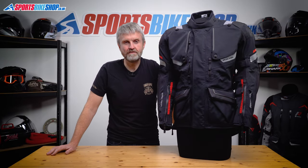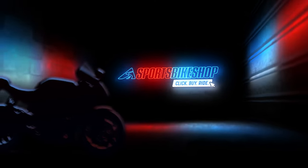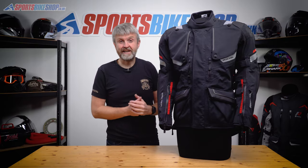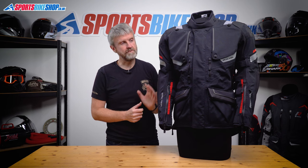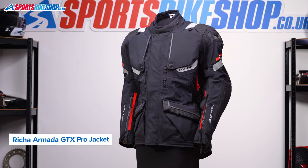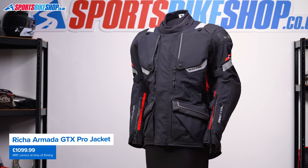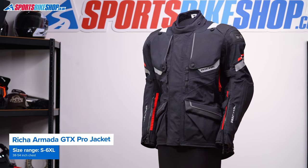Hi, I'm Tony, welcome to Sports Bike Shop's video about the Reesha Armada GTX Pro Jacket. Reesha's flagship jacket is new for 2022 and it's a serious step up from the rest of their range, with a three-layer Gore-Tex laminated waterproof membrane. It's a substantial, robust jacket, which is exactly as you should expect when it's made from these materials and costs a penny under £1,100 as we record this.